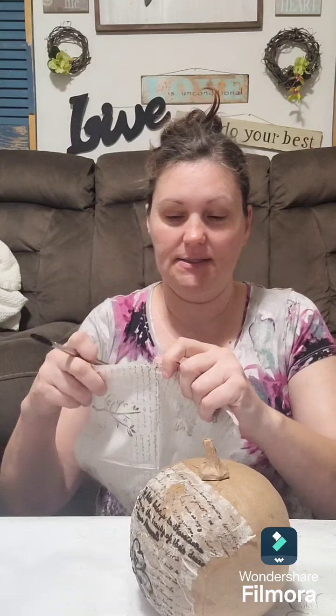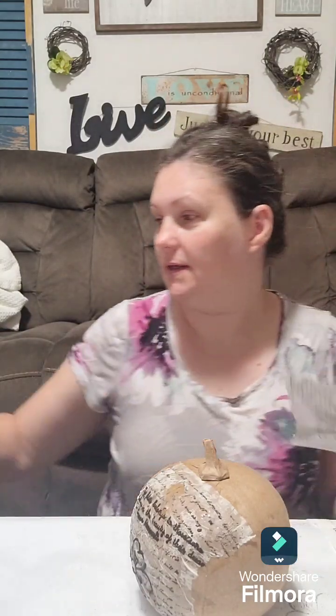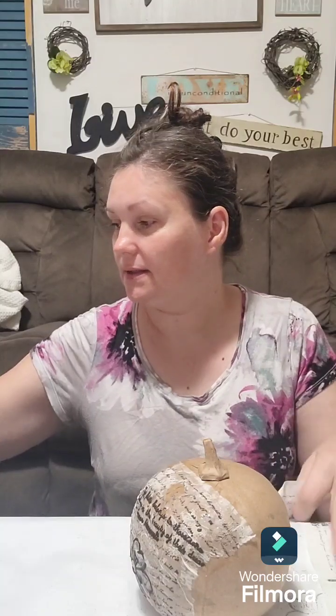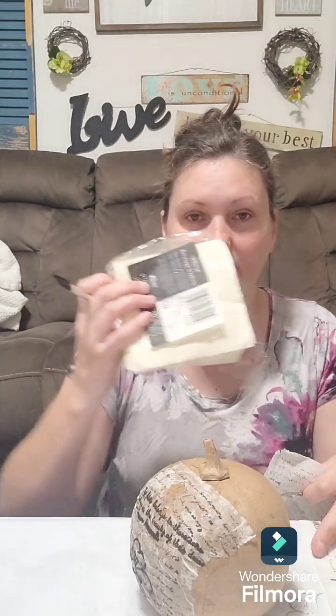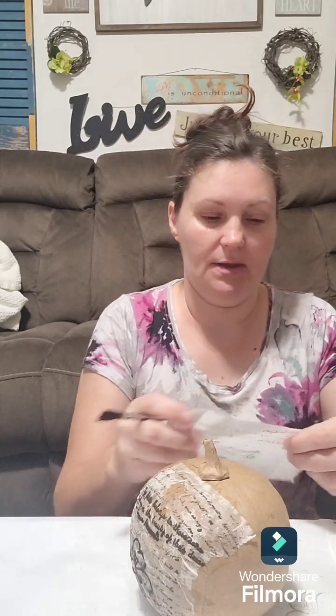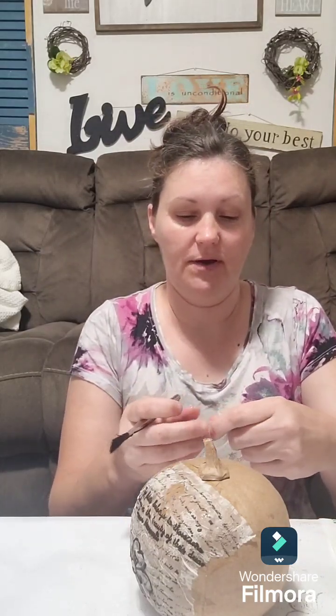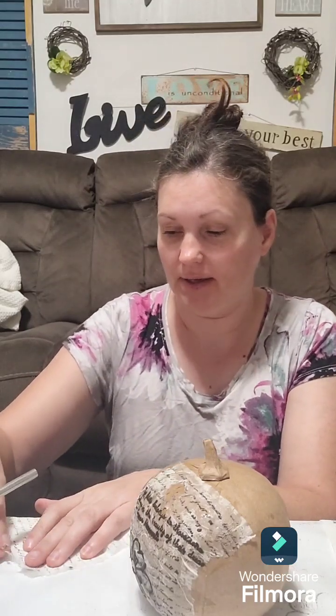Let's tear another piece. These are just plain cocktail napkins that I did the stamping on yesterday. Because you can create your very own paper like I'm doing now by doing that. I showed you how to do the stamps on it yesterday in the video - if you didn't watch that video, go and watch it please.